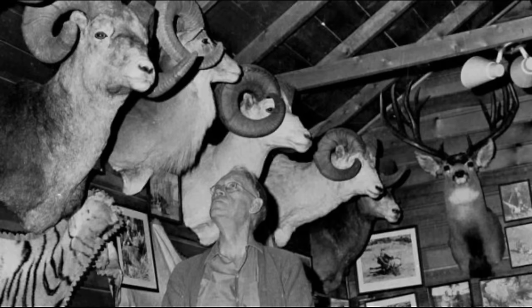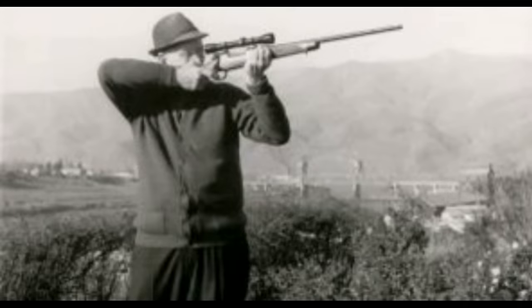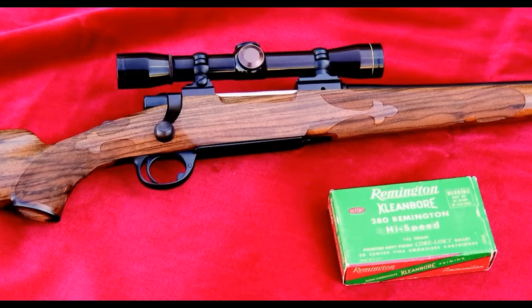The big boost in M77 sales to hunters came when Jack O'Connor himself started promoting the M77 in his writings. Jack became upset with Winchester in 1964 because of the redesign of the Model 70, so in the late 1960s and through the 1970s, O'Connor promoted the M77 instead. The Outdoor Life series about his family hunt in Zambia in 1969 showcased Brad O'Connor taking game with his M77, and it really got sales moving. In fact, Jack O'Connor's last hunting rifle was a custom M77 chambered in .280 Remington.